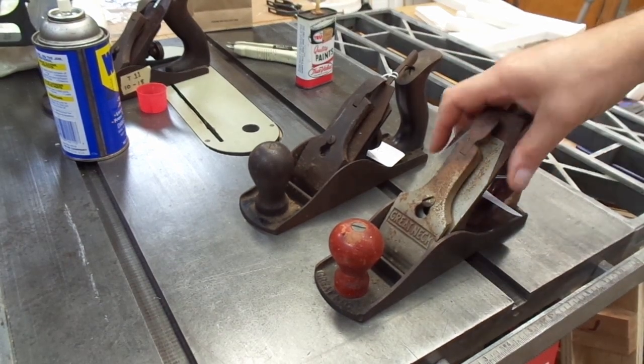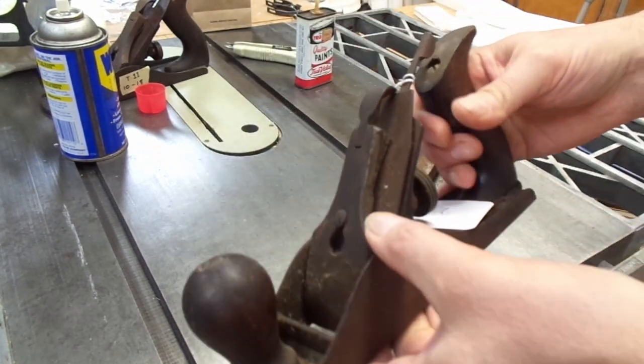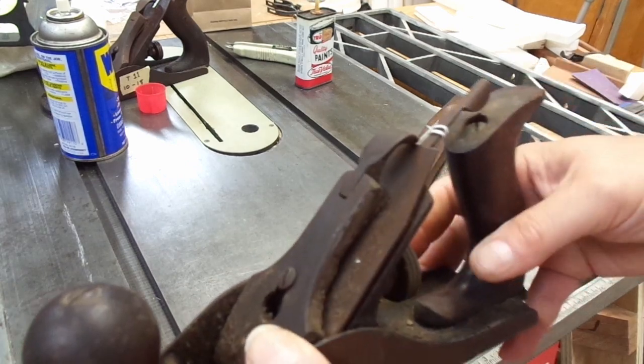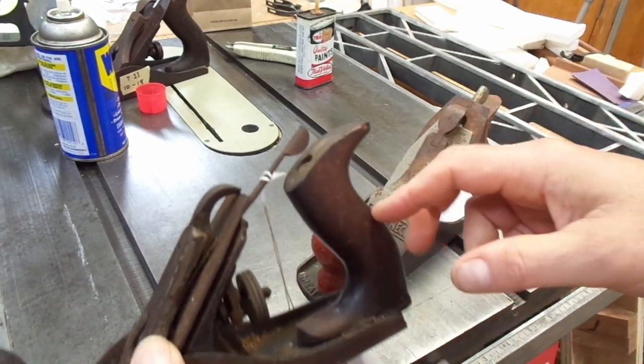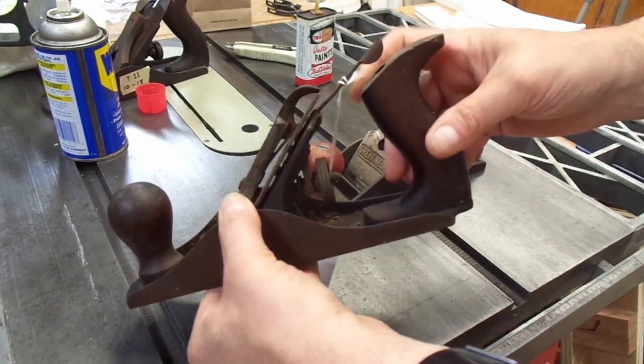I picked up these two hand planes at a local auction. This plane, however, is a little bit more of a mystery. There don't appear to be any markings on it. The wood pieces appear to be made of rosewood. We'll find out later.